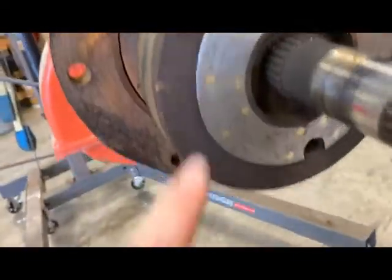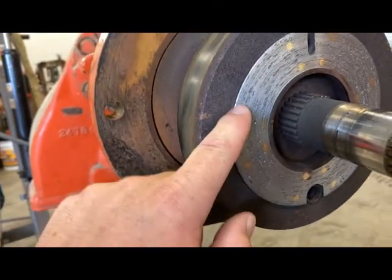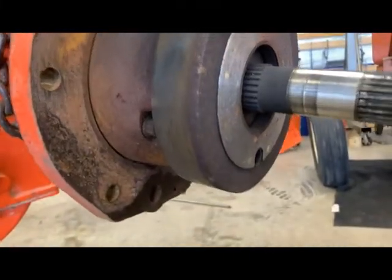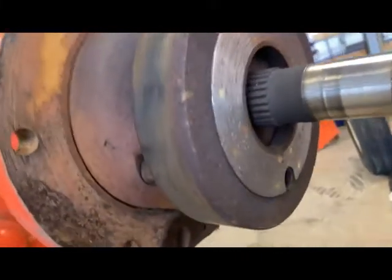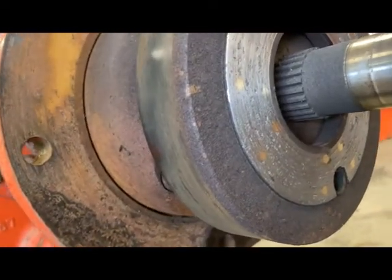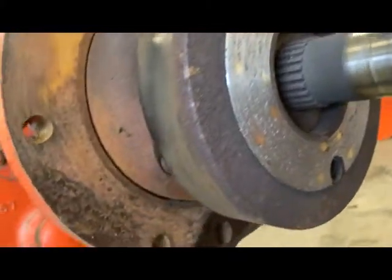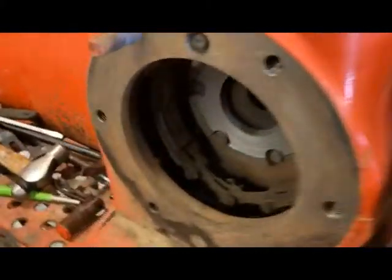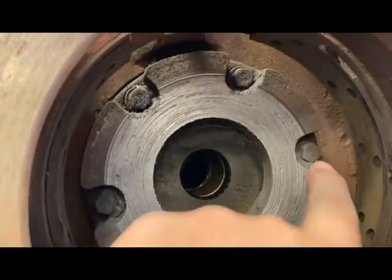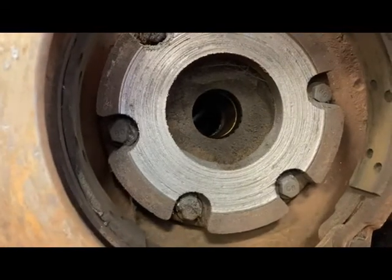All right, so here is the brake shoe — and it's pretty much all metal. We'll pull that thing apart and look at it, but you can see your rivets where they used to be. And then in here on the inside of this thing, same thing has happened — we're into the housing right there. Not good.